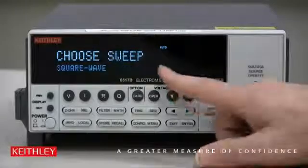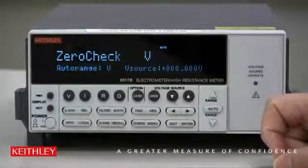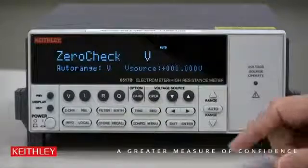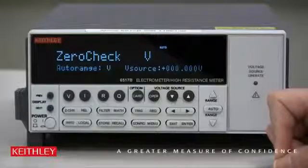Press Enter. It comes back to the menu — press Exit a couple of times to get to the main display. Now since we have a resistor connected to the voltage source, we need to turn on Meter Connect, which will connect the input low to the voltage source low.